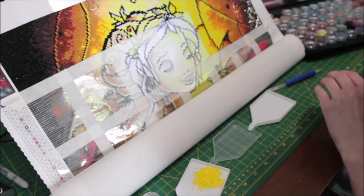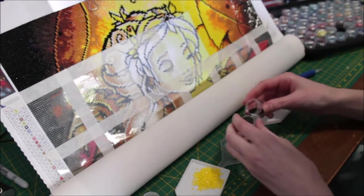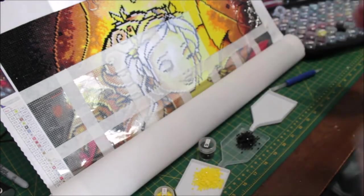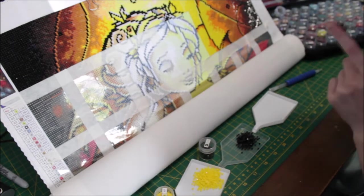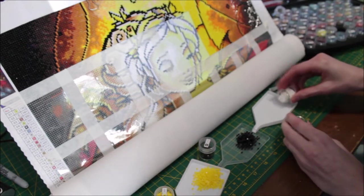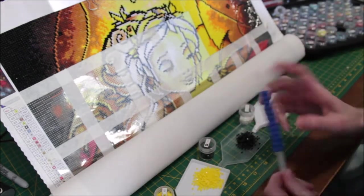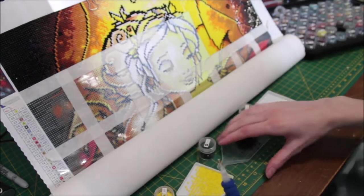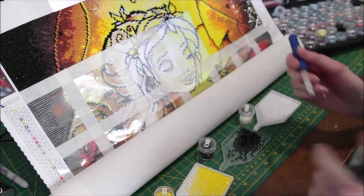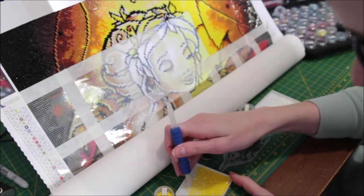I'm just going to get my different colors out here and put a little cylinders aside so I don't get colors mixed up later, because I can see myself doing that way too easily. I usually don't use multiple trays but I thought I'd give that a shot. I've heard people say they like having multiple trays so they don't have to constantly switch out their colors.